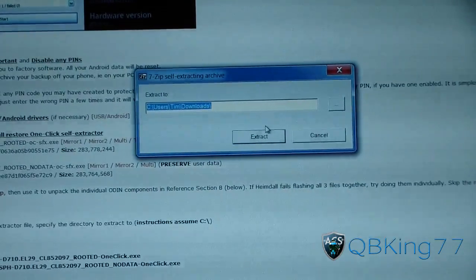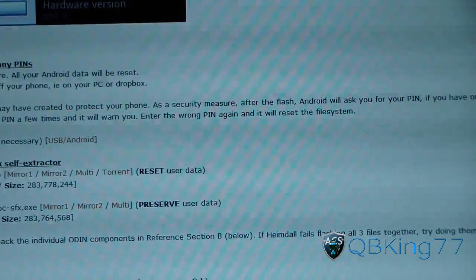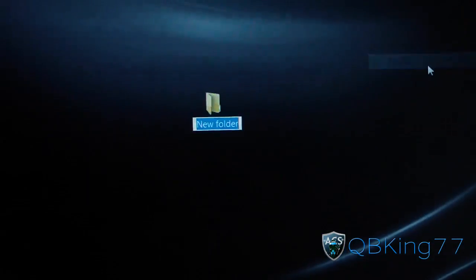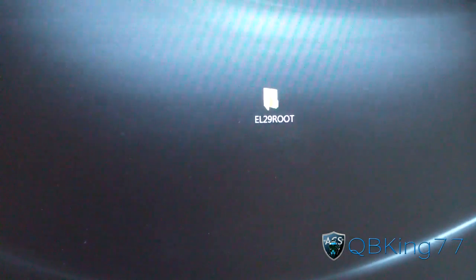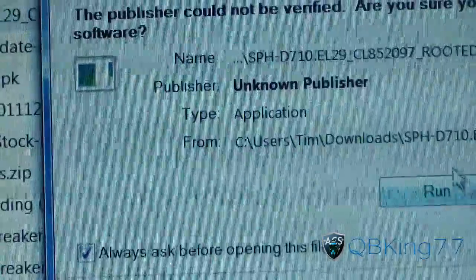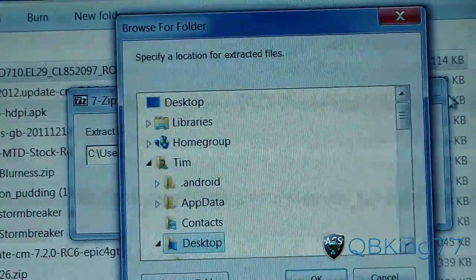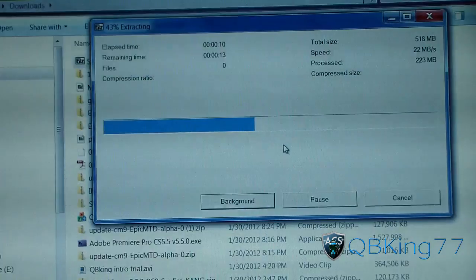Go ahead and run it — it's a self-extracting archive, so you're going to need to find somewhere to extract it to. What I recommend: hit cancel, go back to your desktop, right-click, hit New, then Folder. Create a new folder on your desktop and name it 'EL29 root'. Then go back to your downloads folder, double-click on that EXE file again, hit Run, press the '...' button, go to your Desktop, find that EL29 root folder, select it, hit OK, and then hit Extract. It'll extract all the files you need into that one folder — very nice of SFHub to put this together. It'll take maybe 20 to 30 seconds.